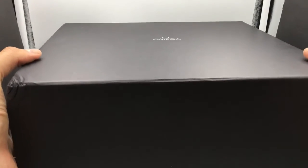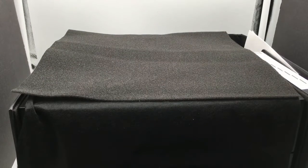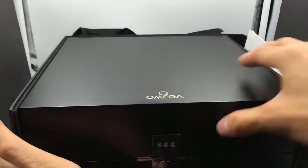Welcome to Jaztime.com. Today we're going to be reviewing the super cool Omega 300 Spectre watch. This is a limited watch, so I'm going to be very proud to present this to you today and do a review on it. We're going to do an unboxing, show you a little bit about how this watch works, why it's so special, and what it comes with.